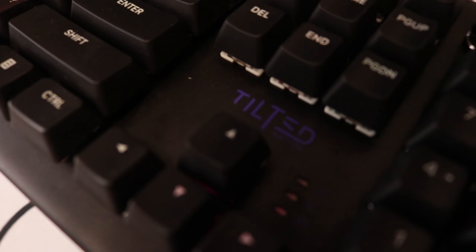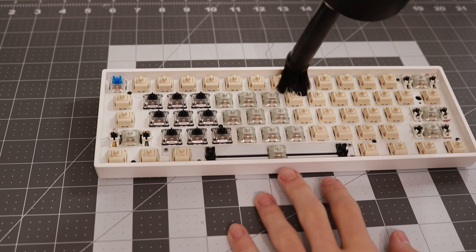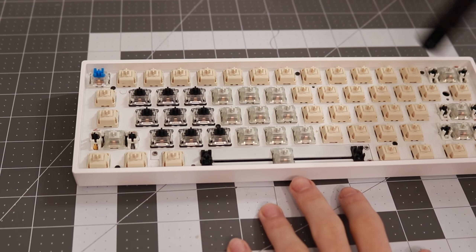Every day your keyboard picks up dust and it's probably a good idea to clean it once in a while. So today I will show you guys how to clean your keyboard.